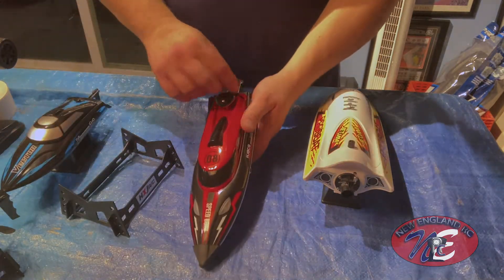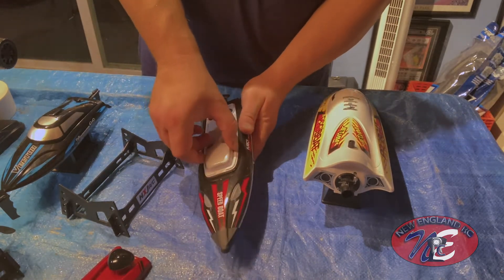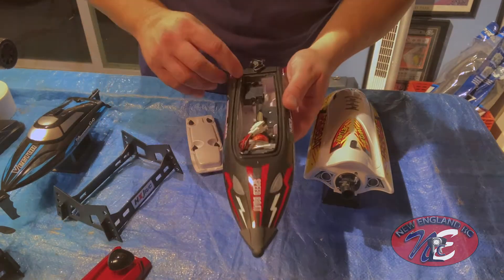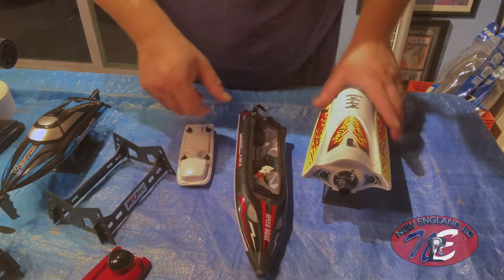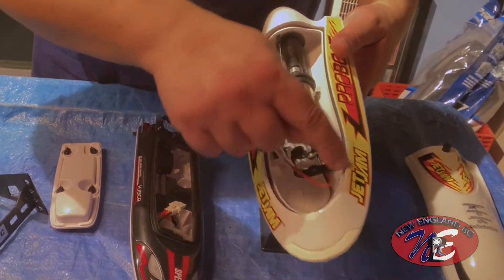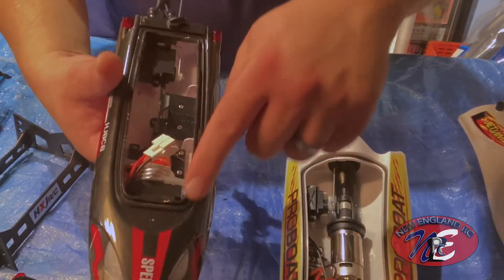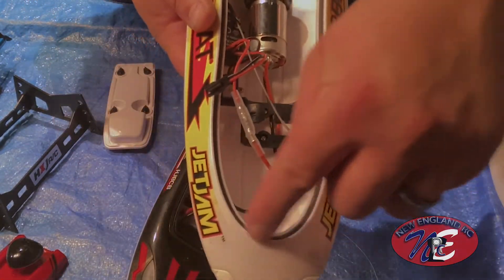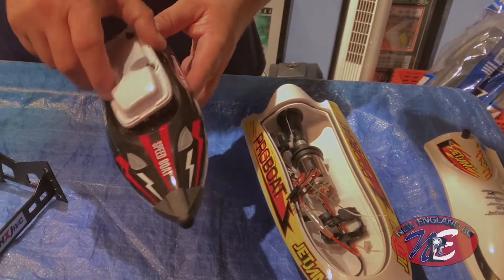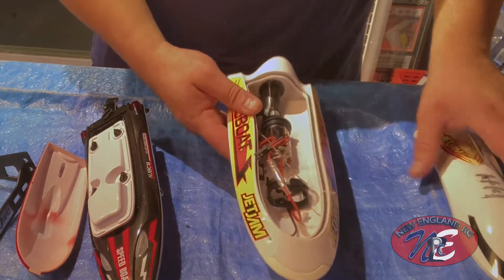One thing I like about the cheaper $50 boat is this double layer of protection — a double seal which is really nice and protects it well with the two layers. It does have a rubberized seal too. Comparing them side by side, the rubber seal is much smaller on the Pro Boat while the cheaper boat has a much thicker rubber seal. That's going to help protect the inside of the boat. I'll give the cheaper boat props for that added layer of protection — it's a really key feature. The Pro Boat only has the one seal, so we'll see how it holds up long term.